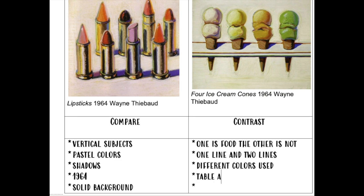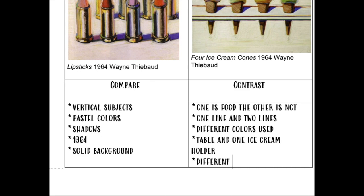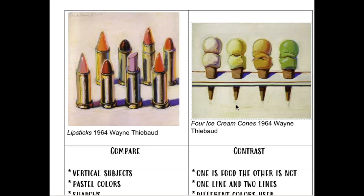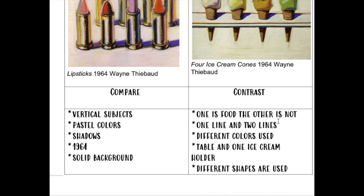Another difference is that the lipsticks are on the table and the ice cream is in an ice cream holder. And for the last difference, I see different shapes being used — there are rounded shapes and pointy shapes, so different shapes were used.